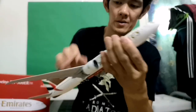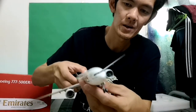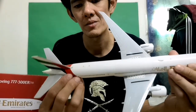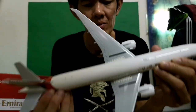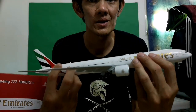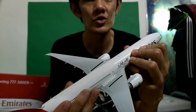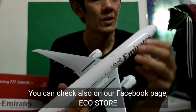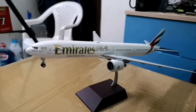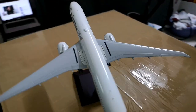So that's my Emirates 777-300 scale model. If you're interested in collecting scale models, you can visit my store on Lazada — my store name is Ecostore. I'll give you the link. So we're done unboxing our Emirates triple seven diecast model.